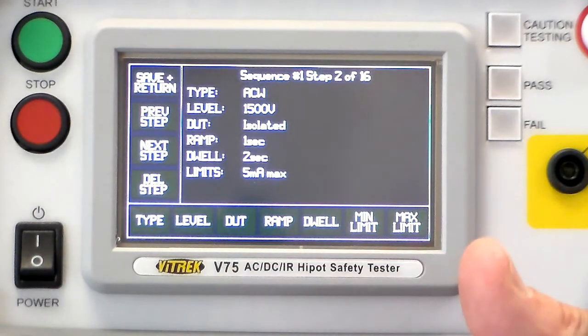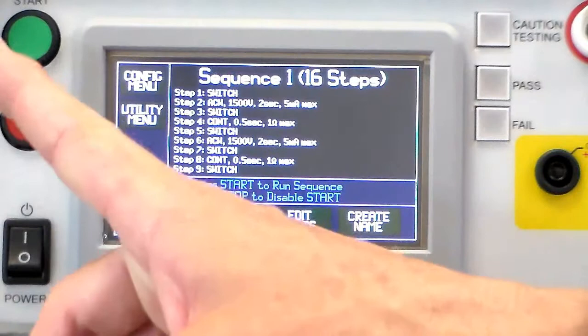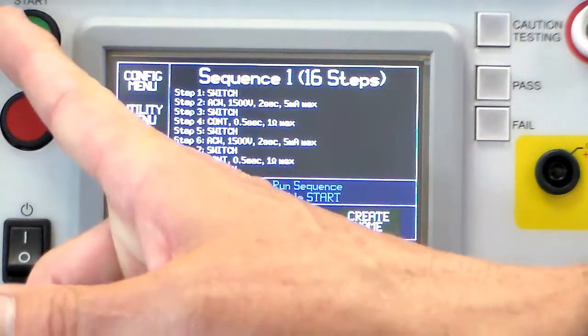Then the next step is going to be continuity. To run the test — it's not ready — reset and run.